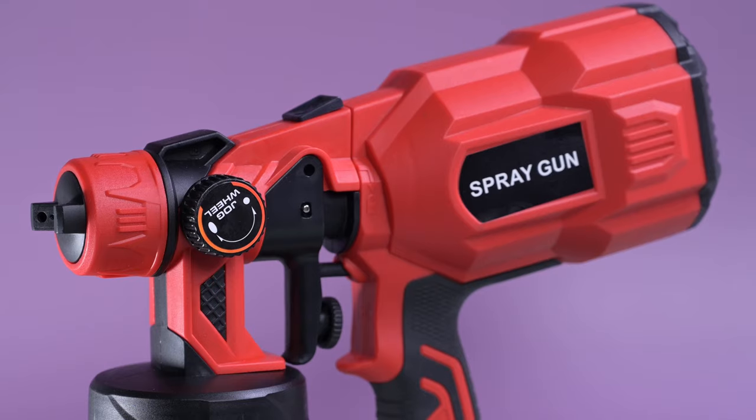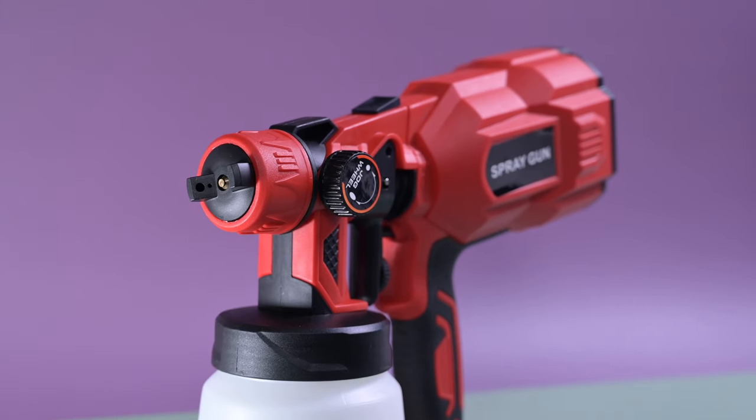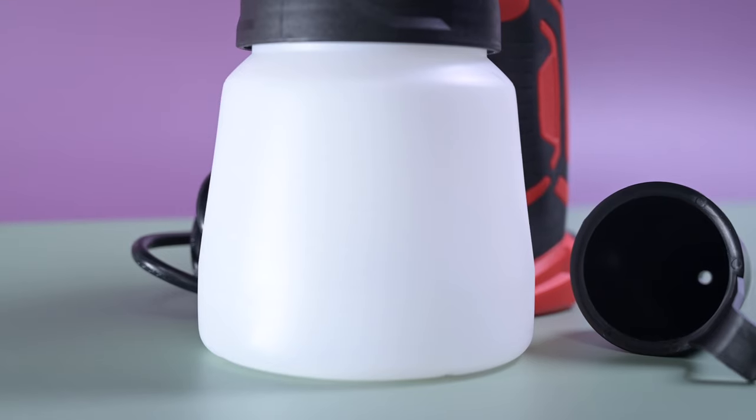It's a mains powered spray gun suitable for use with water based paint. It comes with an 800 millilitre capacity tank for the paint and a 1.8 millimetre nozzle size, which is going to give you a nice smooth finish on the block props.